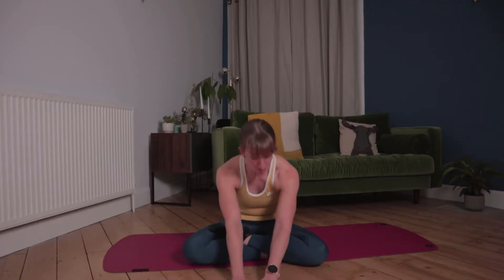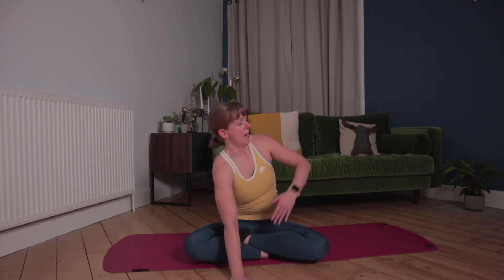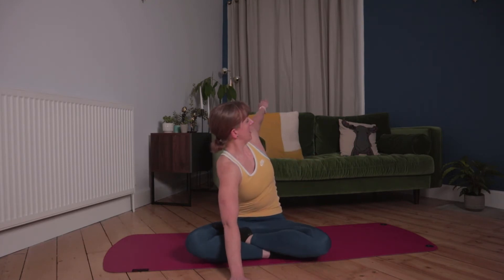Opening the arms, keeping one palm on the floor, and then taking the other arm behind — the other side this time. It might feel a little bit tighter, no problem. And breathe out, then bring your legs forward, coming back to centre.